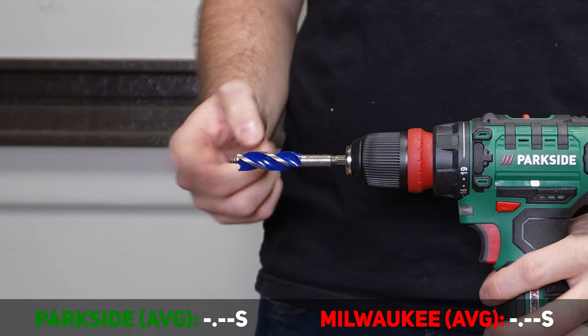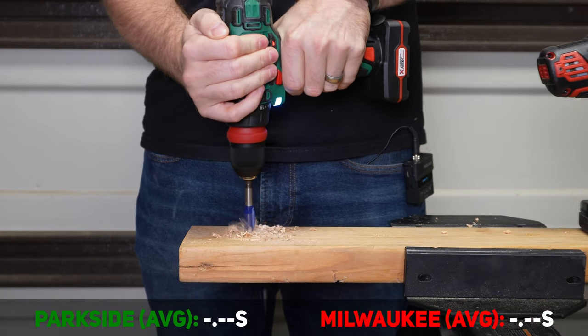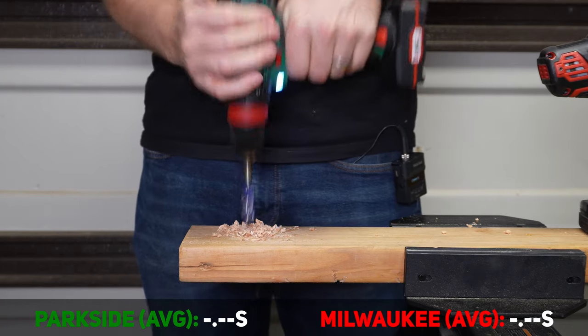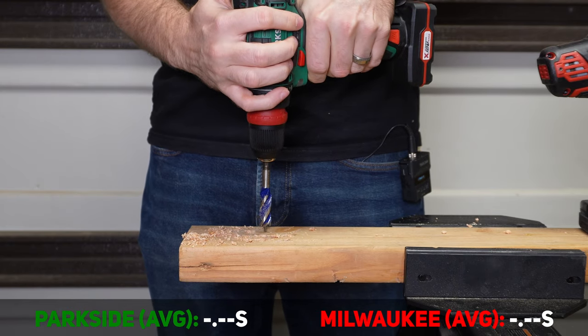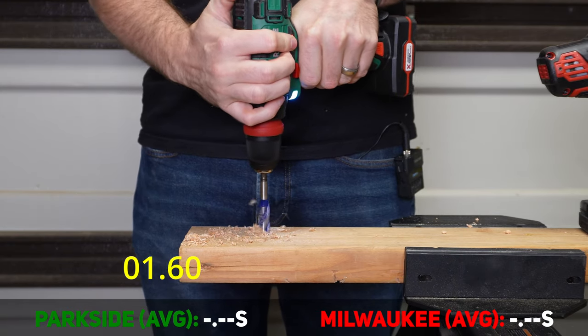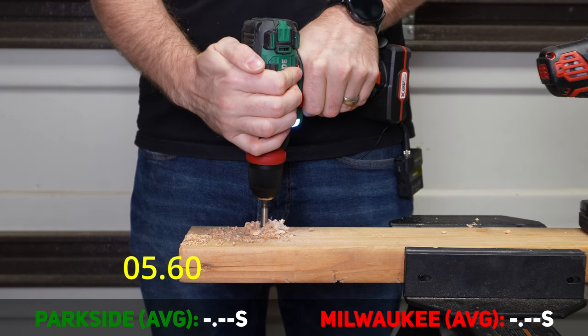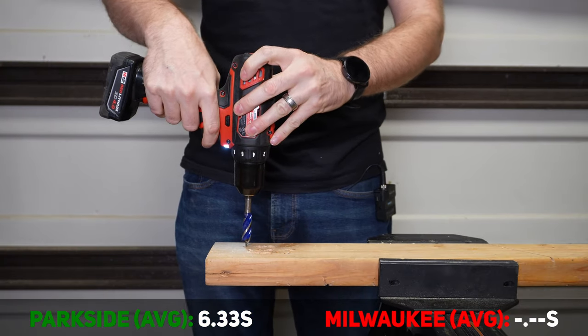Next up, a half-inch speed bore self-feed auger bit. We'll install it and try speed two first, then switch to speed one. Then we'll run the same bit on the Milwaukee.